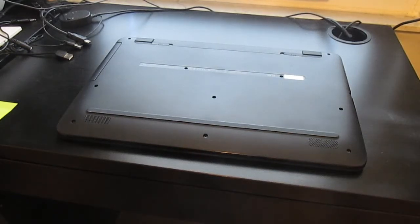In this video I'm going to show you how to upgrade your hard drive in your HP 17 inch laptop computer.